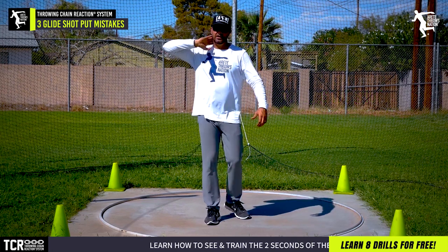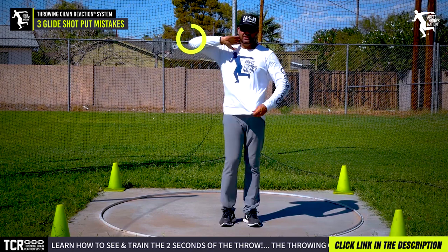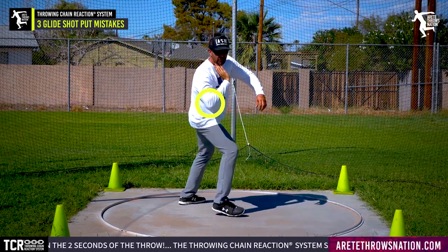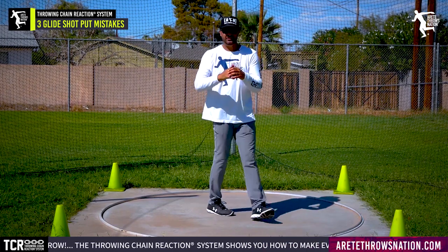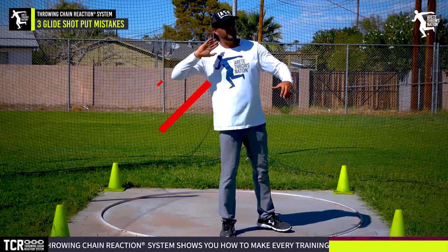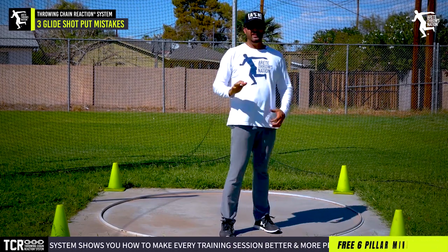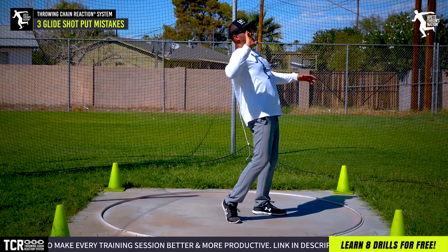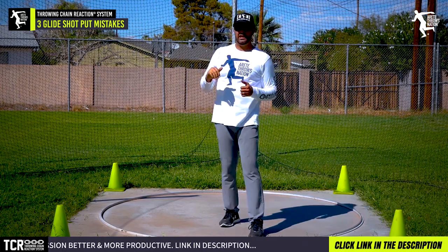A lot of times people come in with this issue. In fact, today I had a new athlete come in who was doing the glide with the elbow up here — the elbow needs to be down here so we can be in position and hit that nicer elevated line. If the elbow is up, there's more of this artificial arcing lift and that's not going to work. That elbow needs to be down because it's a straight line, and it gets out of the way cleanly.